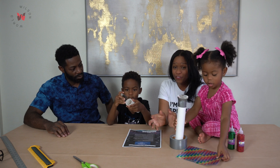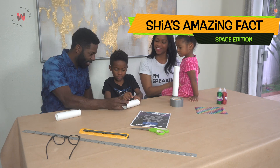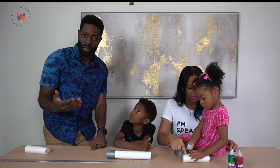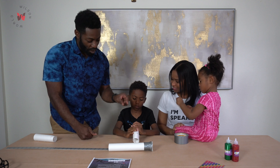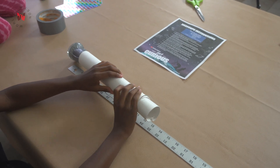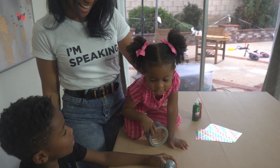We slide the tube inside the larger tube and stop when our smaller magnifying glass is ten inches from the bigger magnifying glass. I think that's ten inches. Yeah, just about. That's amazing.